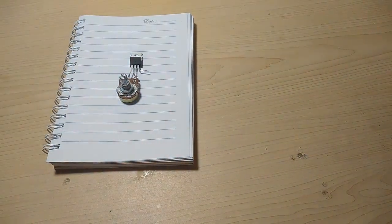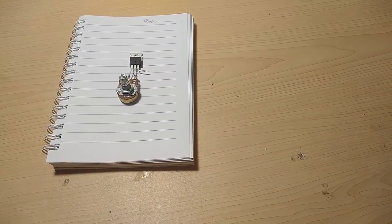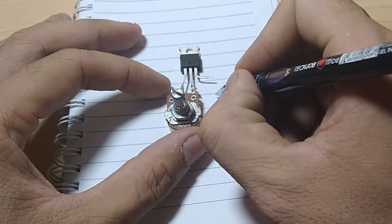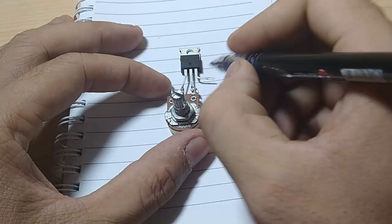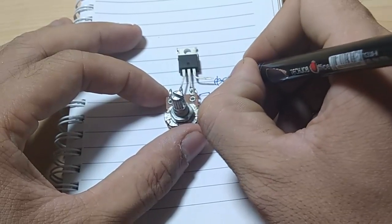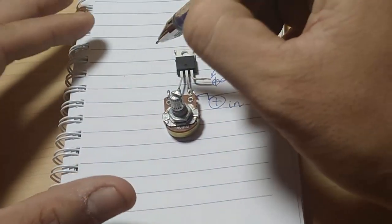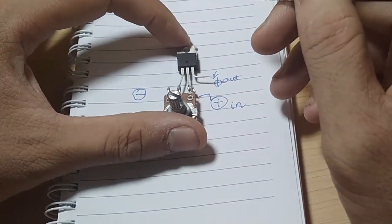From this plan I will draw it on the screen. As you can see, here is our circuit, and here is our power supply. Connect the 9V source like this.